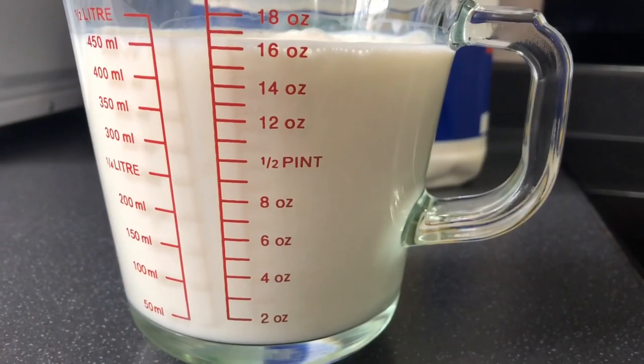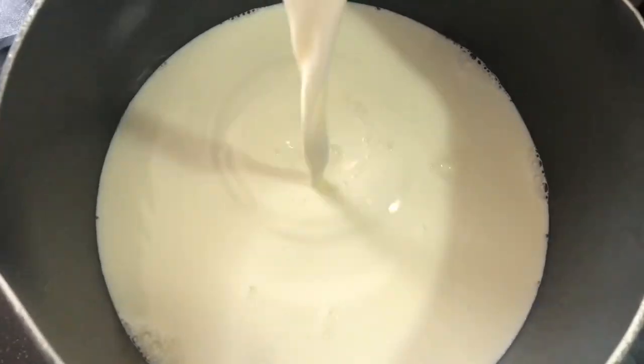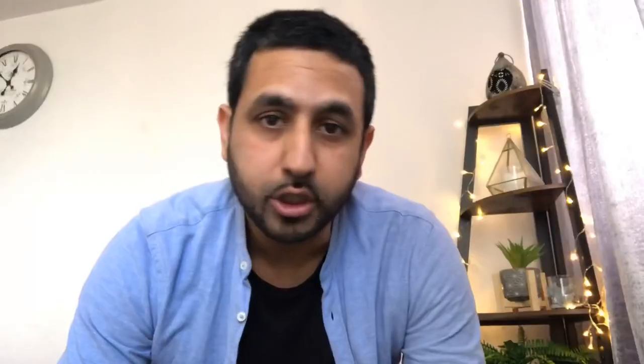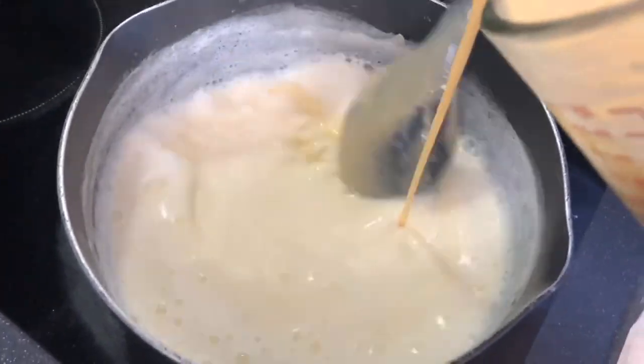So today I'm going to show you on YouTube. I'm going to boil it first. When it comes to it, I'm going to make the custard powder mix. The custard powder mix is made, that mix is ready. After mixing it, you're going to mix it constantly.